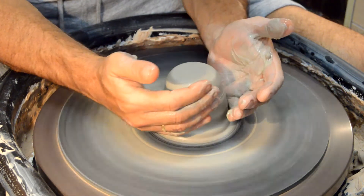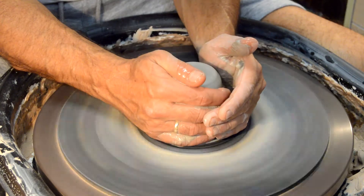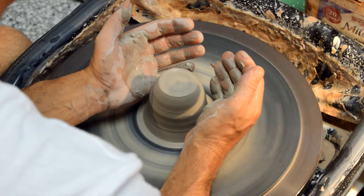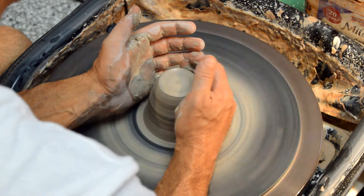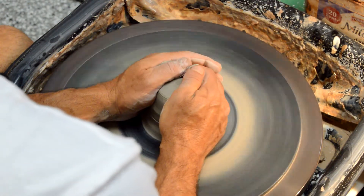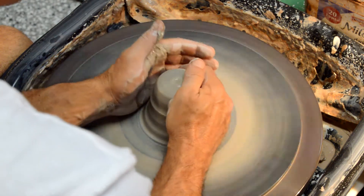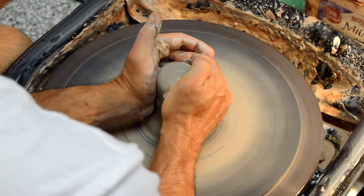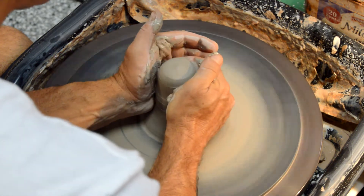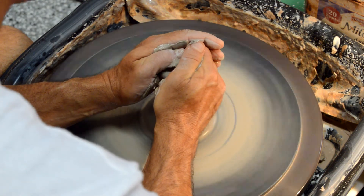We're going to start lifting it and then we're going to center down. Let's take a closer look. Remember, water is very important — if you feel that this is pulling, you want to make sure you get your fingers wet and make the ball wet. We need to make sure that we are going to be raising it by squeezing. We squeeze the clay and that is going to make it go up into a cone, and then we push down right on the tip.